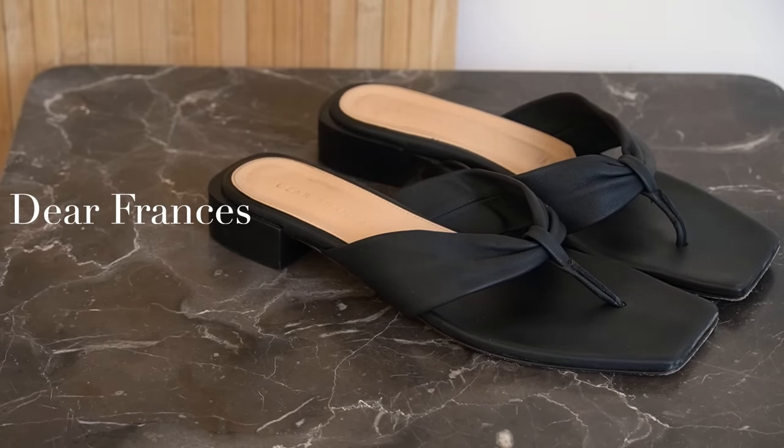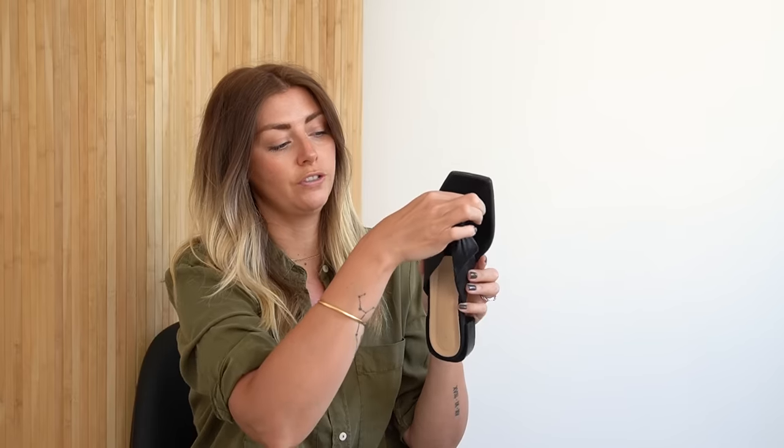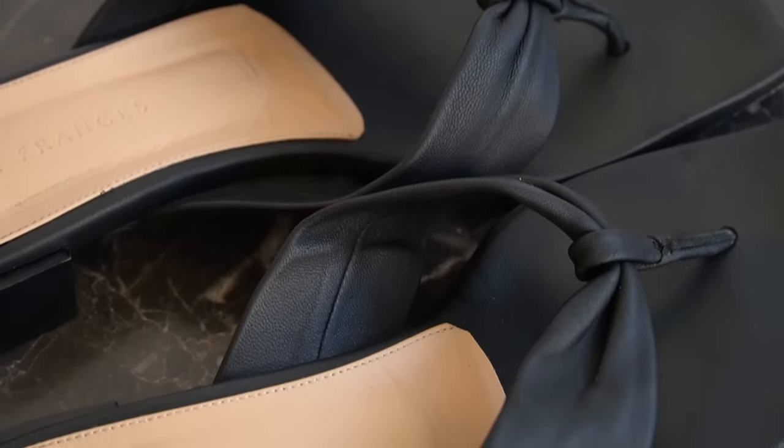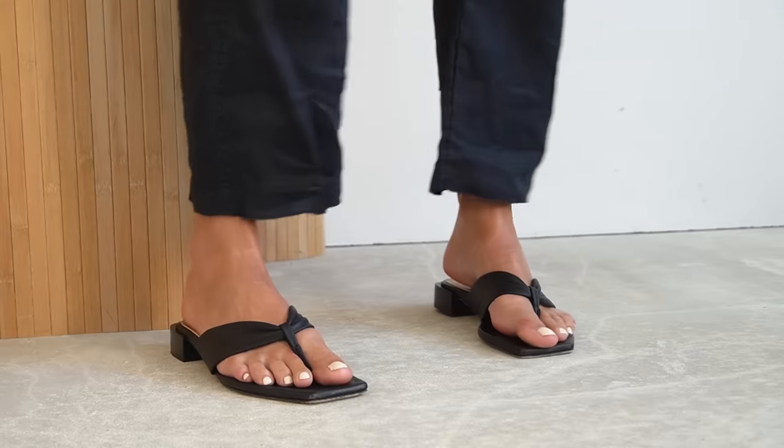Going back to Dear Francis and back to black — I'm trying to space out the black with the neutrals. These are just a more elevated flip-flop: that typical thong style where you've just got the piece that goes through the toes. The leather is a little bit thicker than what you'd get from a typical flip-flop like a Havaianas. And they do have a slight little block heel at the back. I feel like, similarly to the Eide ones, they are a little bit more of a dressy, smarter kind of summer sandal.